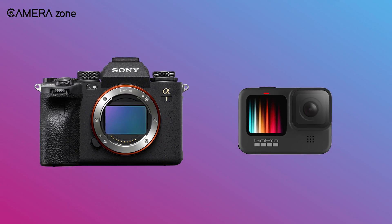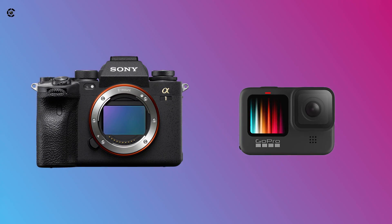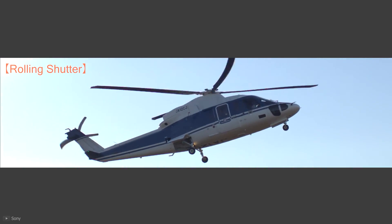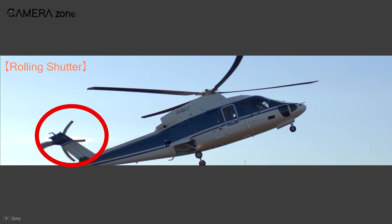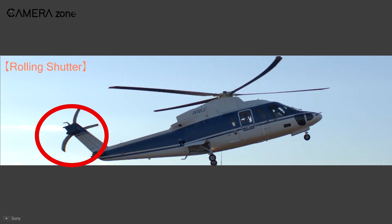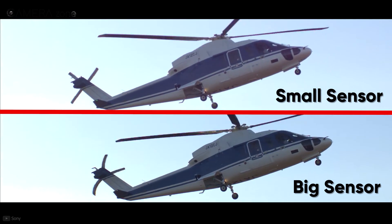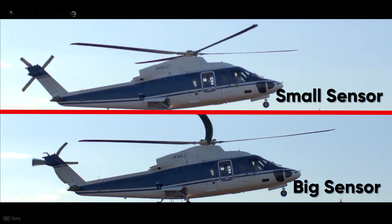Another question is: why does electronic stabilization in bigger sensor cameras not perform the same as in action cameras? There are some obvious reasons. First, the rolling shutter issue — electronic stabilization cannot fix distortion caused by the rolling shutter effect. Smaller sensors tend to have a lesser rolling shutter effect because they come with a faster readout, but bigger sensors like full frame cameras come with a significant rolling shutter effect due to lower sensor readout.